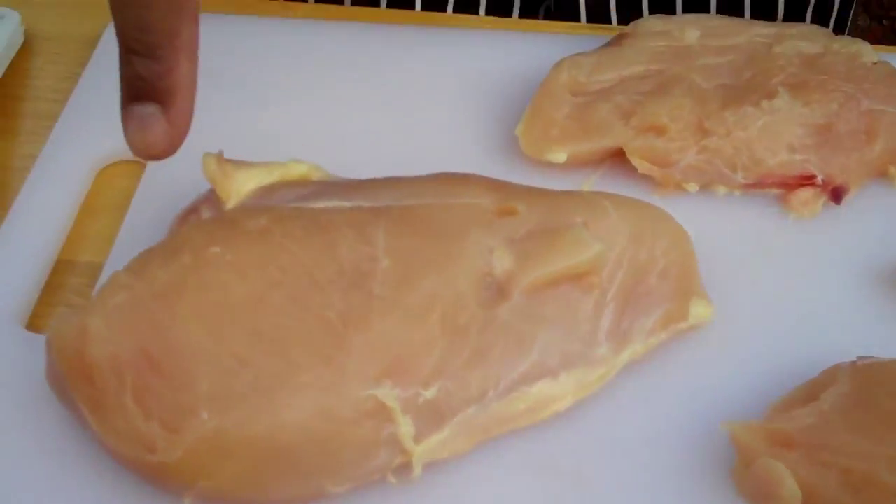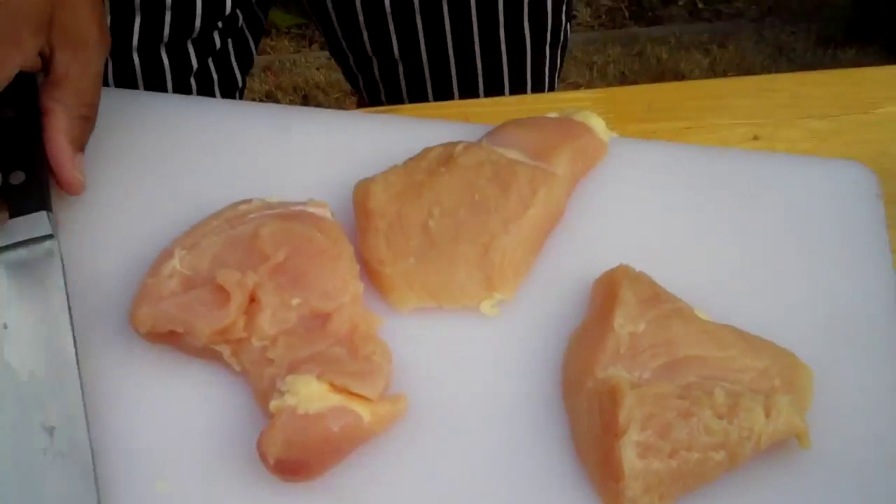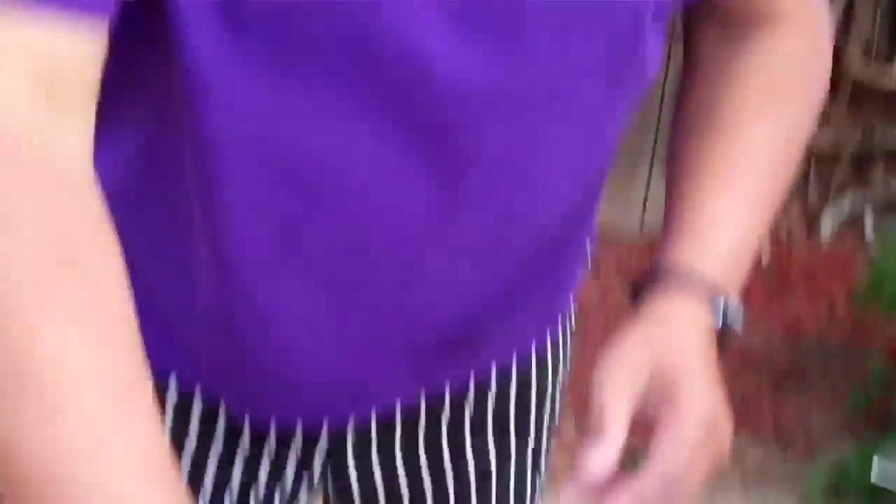Now the key is portion control. What's a portion? About the size of your palm. That's an easy little visual. You see, this piece of chicken breast — most restaurants, they call that a portion. About three to four ounces is a portion. Now let me show you how to take this one breast and make three portions out of it.